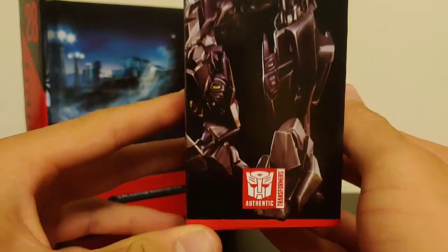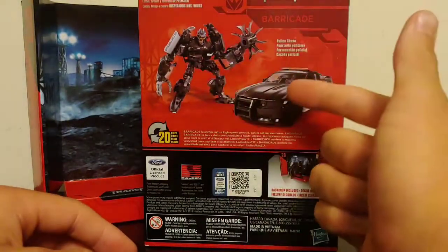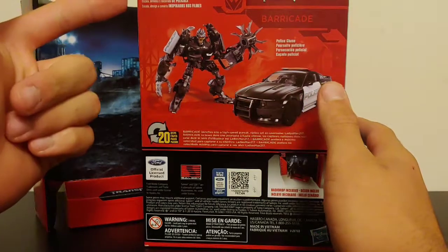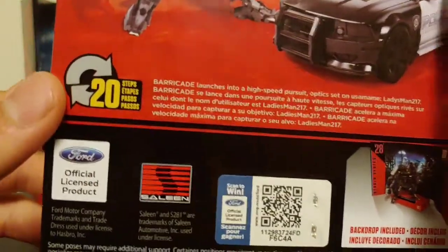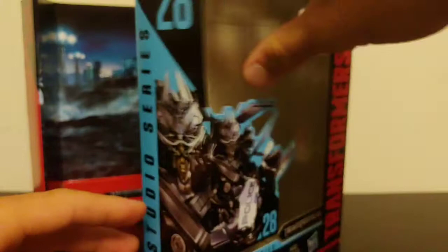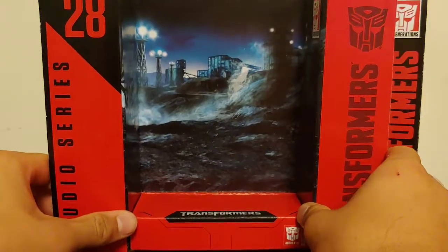Coming around to this side, they definitely used this picture on the original 2007 toy box as well. There's a little clear piece for the Autobot insignia. Around to the top: Transformers. Around to the back, you've got a picture of Barricade in his robot mode and vehicle mode. It states this is based on the police chase scene, with a big screen inspired scale detail backdrop.